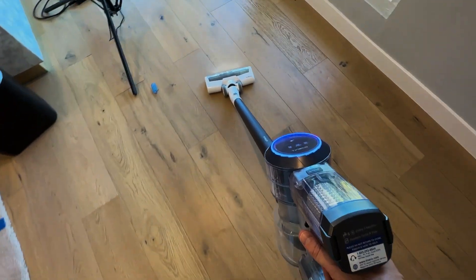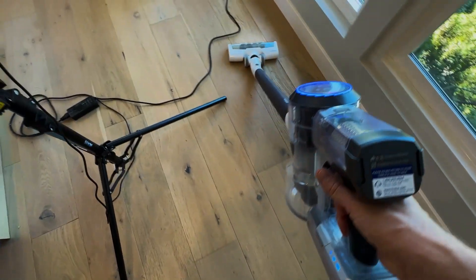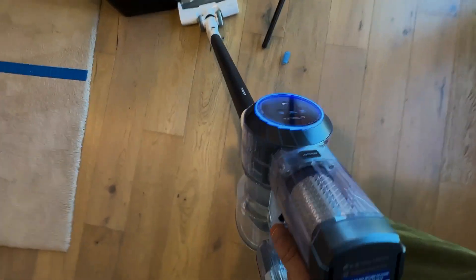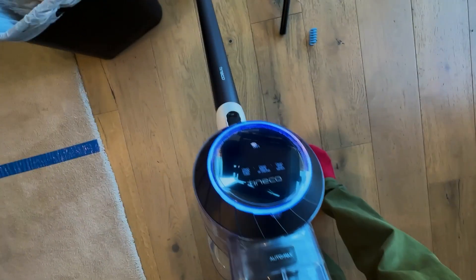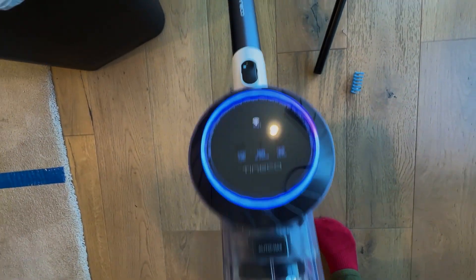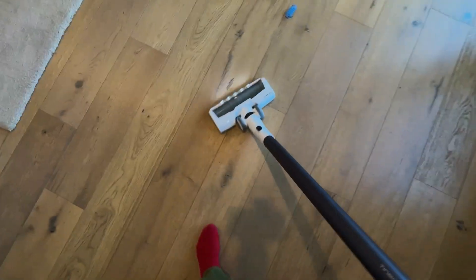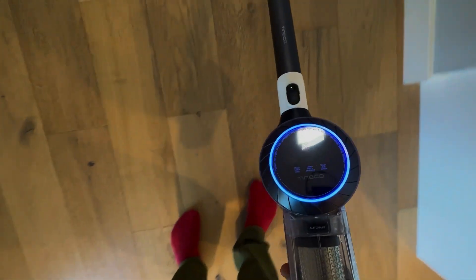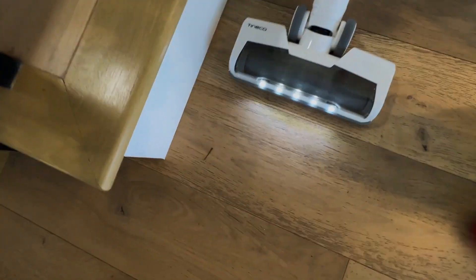This also works really well on hardwood. Let's see if I can find some dust and dirt over here. This is going to change from blue to purple. You can kind of see it changing color as it's picking up dirt. It's got LED lights on the front, which is pretty nice.